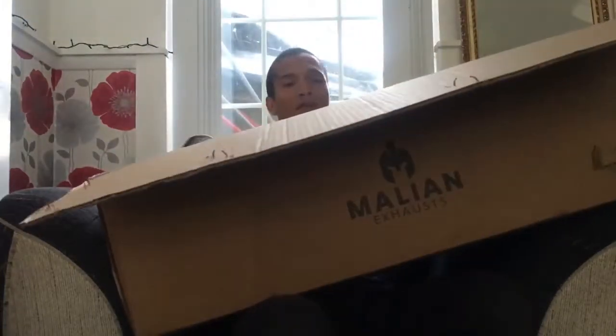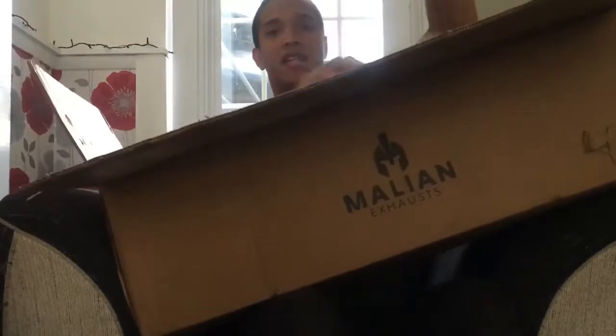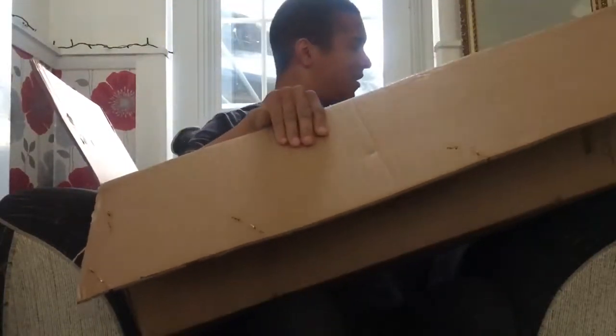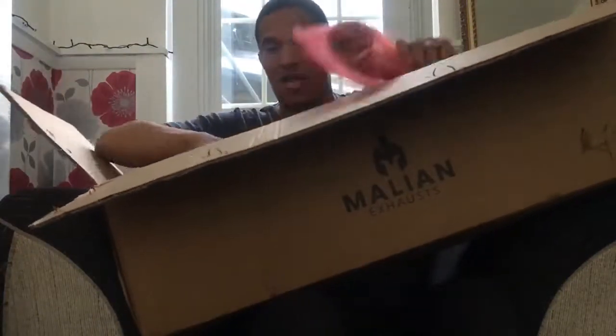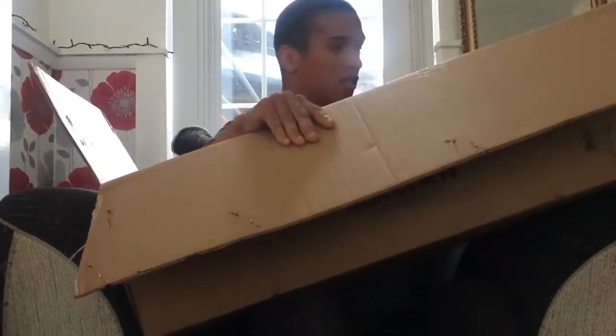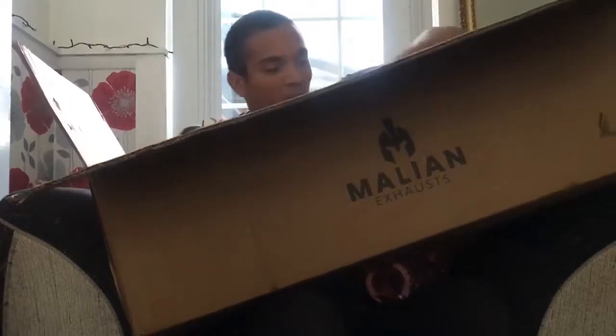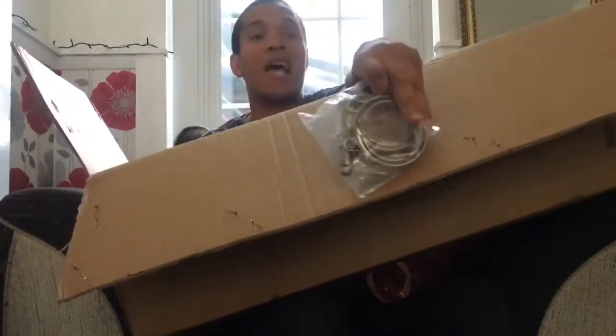It comes in a very, very big box. So this is one of the sides, and another one of the sides. And there is the box itself — the backbox itself. And then I got some clamps.